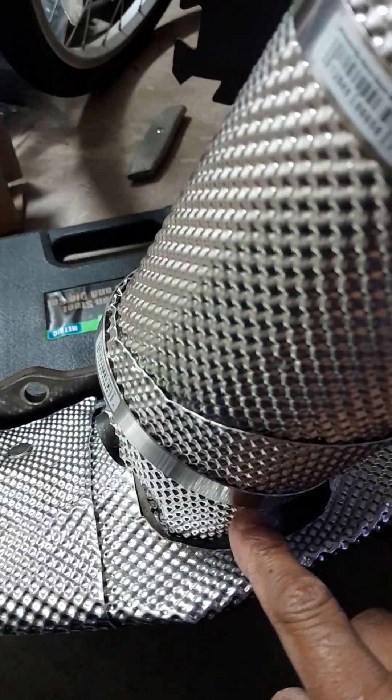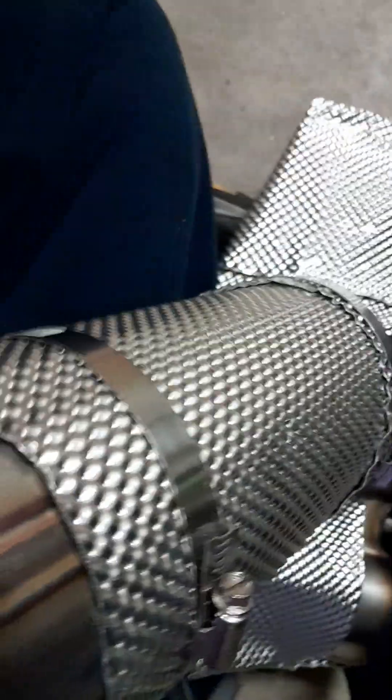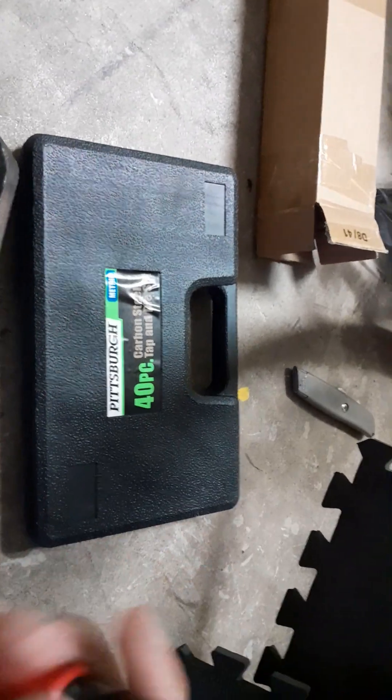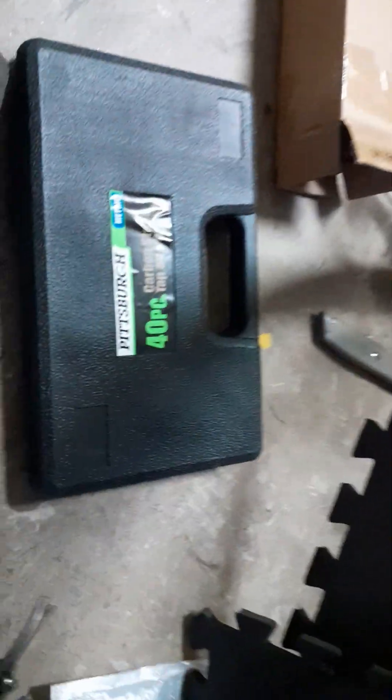I use 1, 2 clamps, and I cut the excess off. Like I said, it goes up to 5 inches in diameter. You need a sheet metal snipper from Harbor Freight.